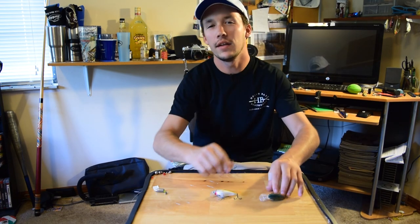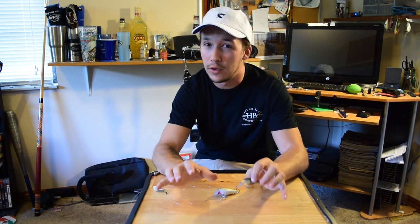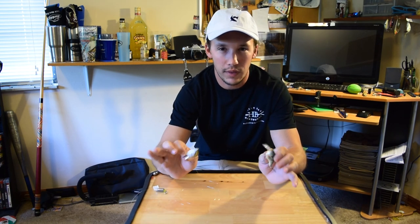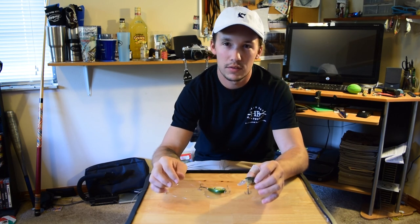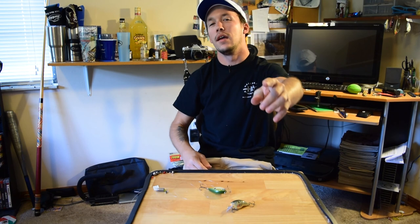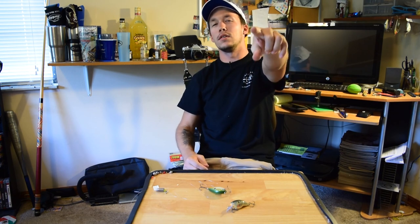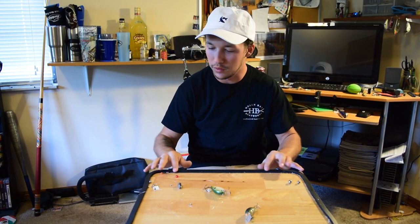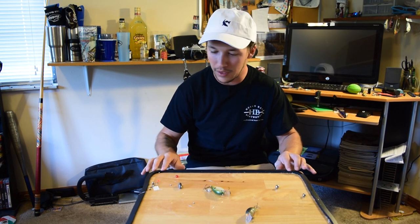I hope you guys enjoyed and learned something from this little how-to video. Subscribe if you haven't, leave a like, be careful with drill bits and hooks, and I'll catch you in the next one. I put weather stripping on this table so the ball bearings won't roll off.